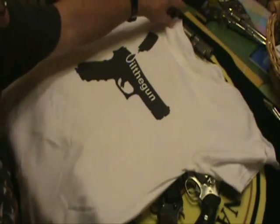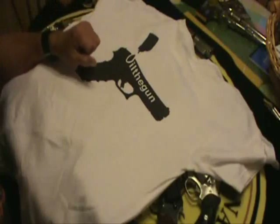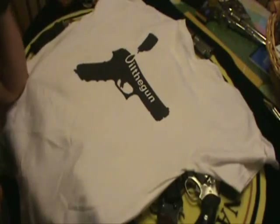Hey guys. I was watching videos last night — one of OilTheGun's videos — and he had top ten guns in 2010. I watched a comment and I said I'd like to do a video like that.